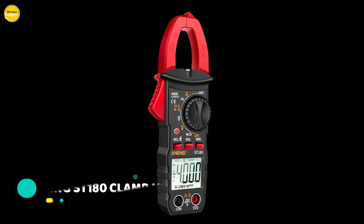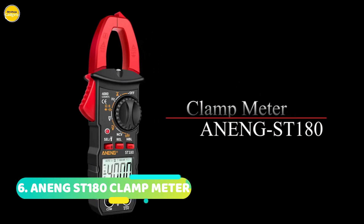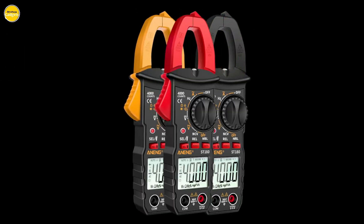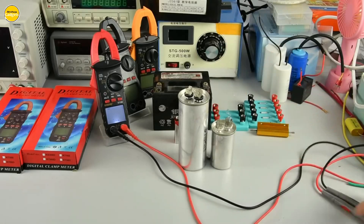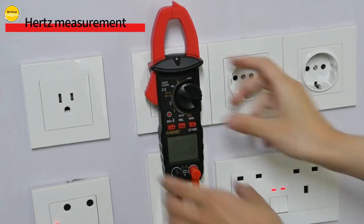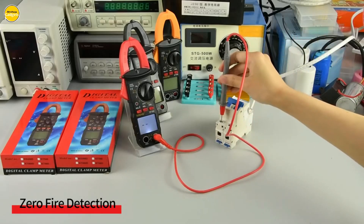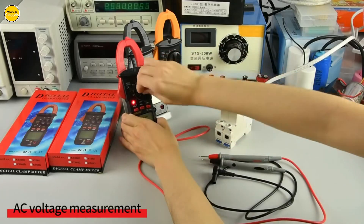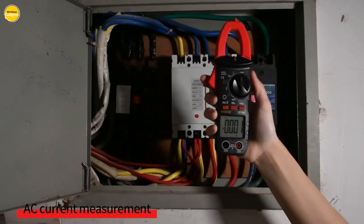Let's get started at number six, the Ening-ST 180 Digital Clamp Meter. The Ening-ST 180 offers a wide range of measurements. Whether you're checking AC current, voltage, capacitance, NCV, or ohm resistance, this digital clamp meter has got you covered. What sets this apart is its dual display system — you get the precision of a digital display and the classic feel of an analog one. It's like having the best of both worlds.